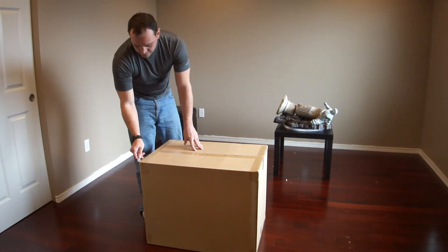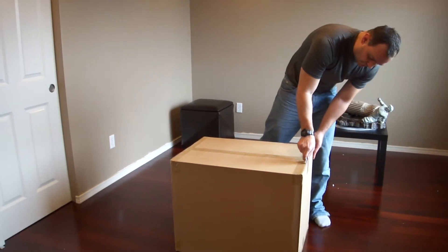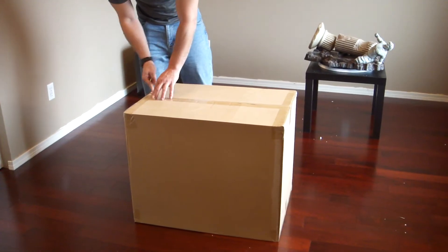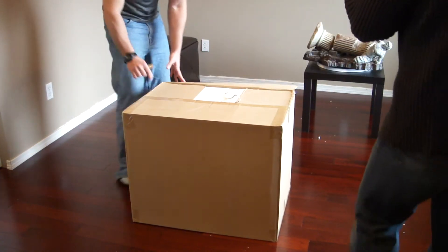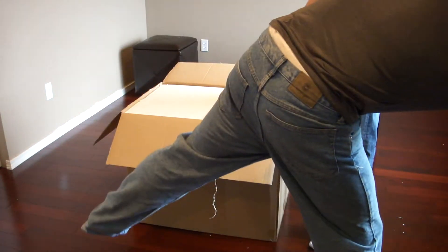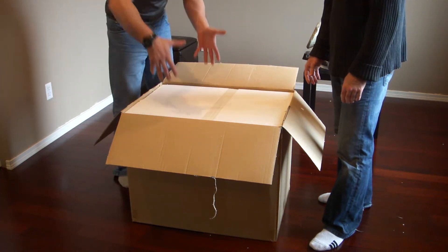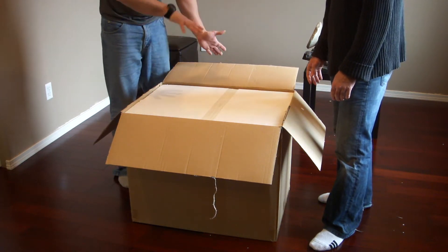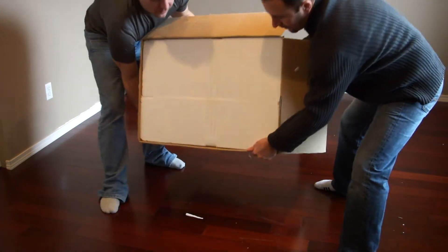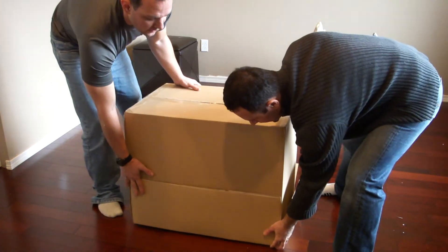So first we cut the tape. Once again we don't want to grab the styrofoam and pull it off — we want to turn it upside down and get the casing off like this. We don't want to destroy the styrofoam while unpacking it.